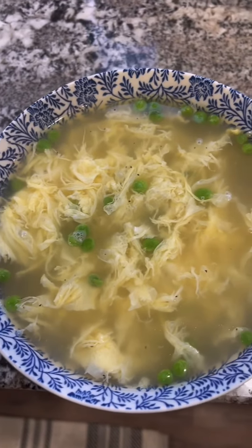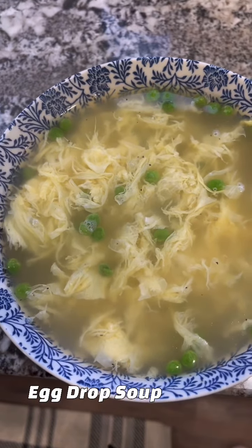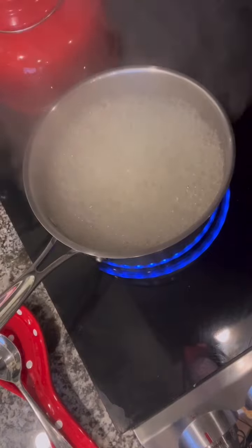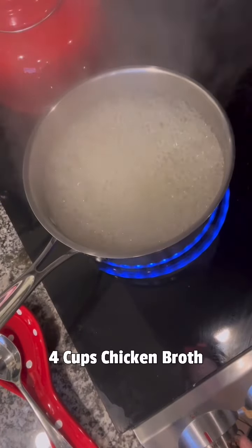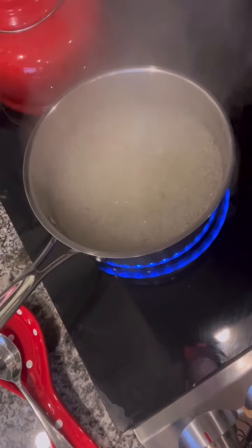One of my favorite things — easy peasy egg drop soup. It'll take less than two minutes. Bring four cups of chicken broth to a boil and then just turn it down so that it is a slow boil.